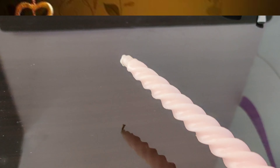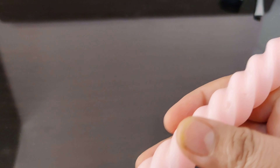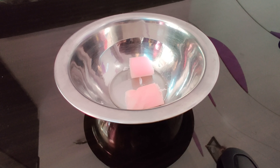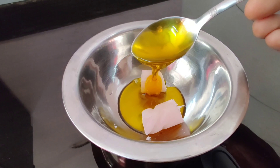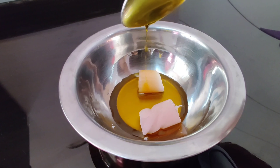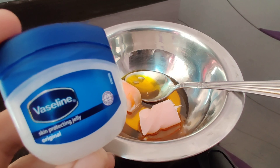So guys, let's see how the cream is made. For this remedy, we are going to use candle wax. We have a little wax — put it in. We cut it from the bottom. Let's add a small amount of cream. Lastly, I will add petroleum jelly.